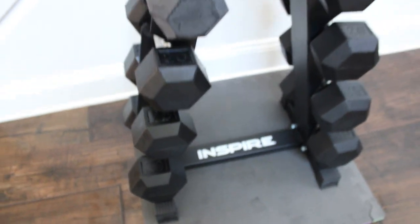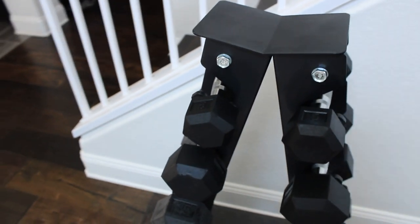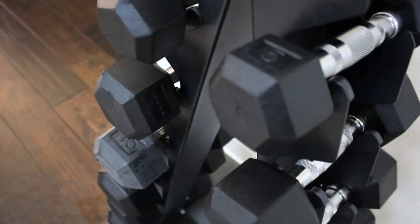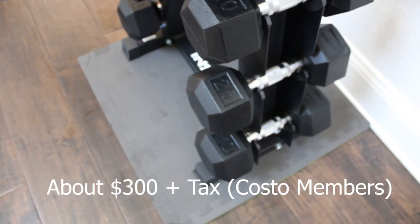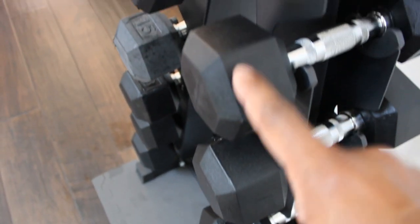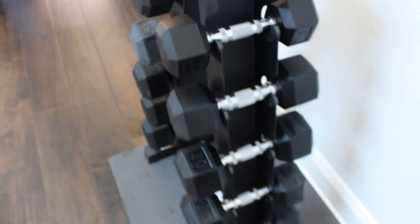Hey guys, welcome back to Homebody Review. My name is Jason and today I'm going to be going over the Inspire dumbbell fitness rack, which we purchased and picked up from Costco. This comes with six pairs of rubber hexagon dumbbells, ranging from 5 to 30 pounds.